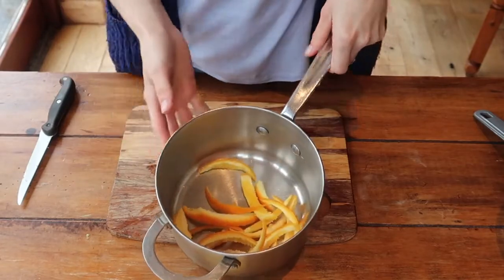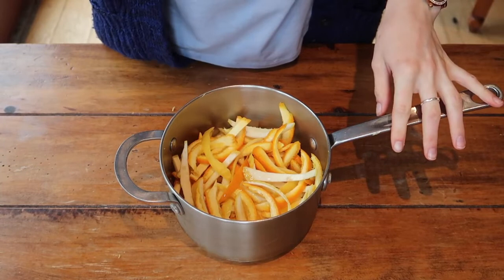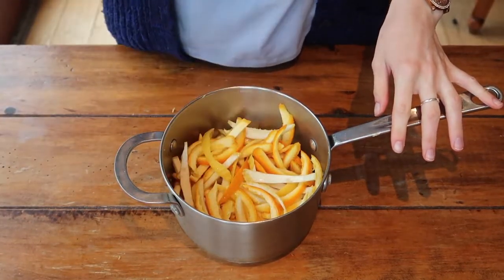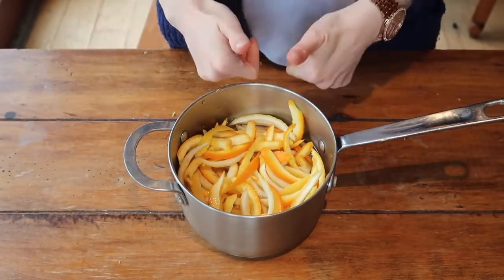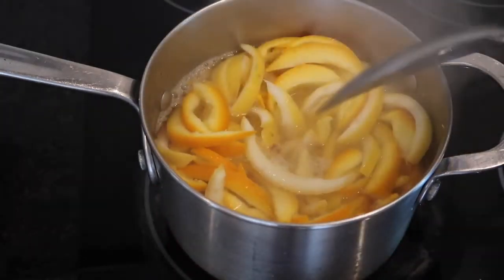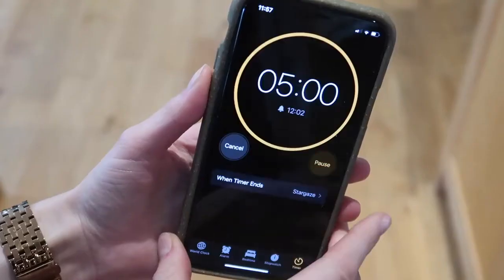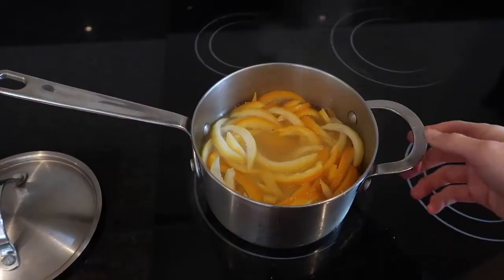Pop your lovely long strips into your saucepan and add cold water — I used about three cups for this recipe. It's hard to give exact measurements as it depends on the size of your fruit, but just make sure your peel is nicely covered. Take it over to the hob, bring it to a rapid boil, then turn down the heat and simmer with the lid on for five minutes. This is the first boil and it's going to remove a lot of that bitterness from the pith.